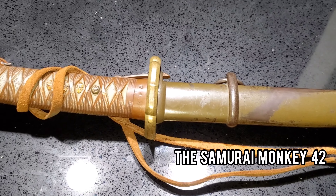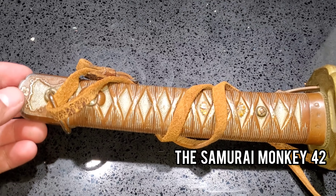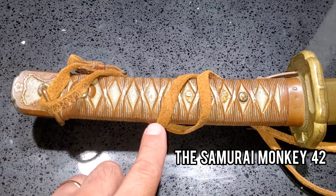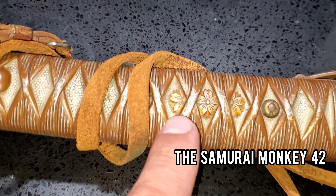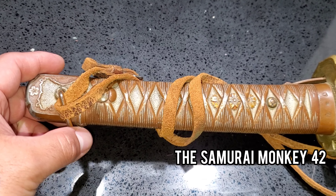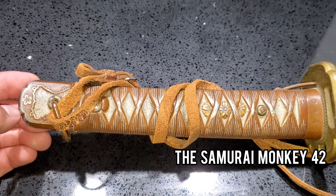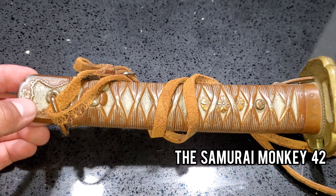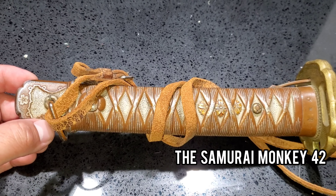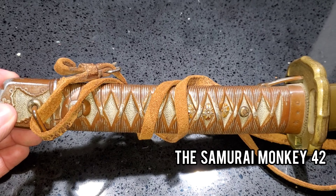This is a classic Type 95 which is in really good condition if you're looking to buy one. It has almost all the paint — the brown paint and the yellow paint here. Not all Type 95 Japanese NCO swords have all the paint. Some are missing maybe 70% of the paint, but this one has almost all the brown and yellow paint, so these are quite rare to find.